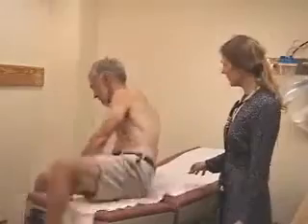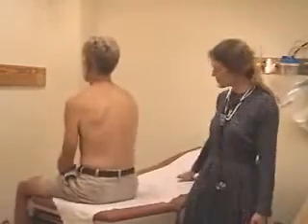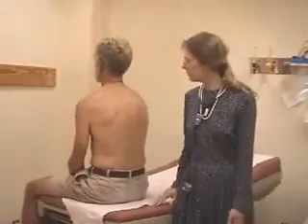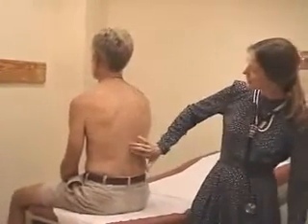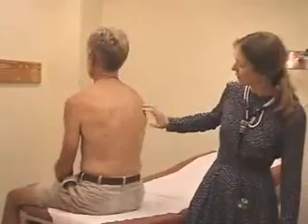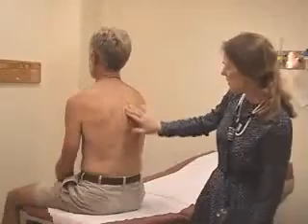When you get done inspecting from the front, most of the lung exam is done inspecting from the back. I'm going to ask Bill to turn so you can see his back. Normally I'd just be sitting on the table behind him to do this. Inspecting from the back, you can see the spine coming down symmetrically, the scapulae on both sides, and you can watch his lungs expand and contract.